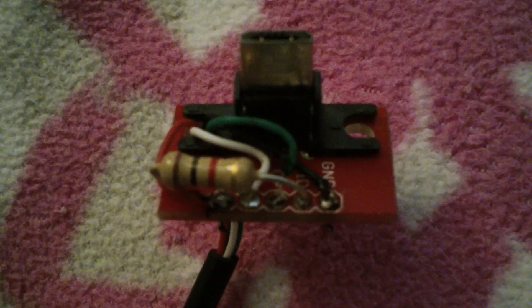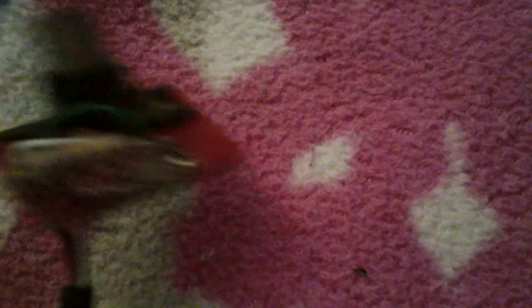You can see there's half of the resistor going into pin 4. Pin 3 is the green wire, pin 2 is white, and pin 1 is the red power wire and the other half of the resistor. The resistor goes from pin 1 over to pin 4 to get power onto pin 4.